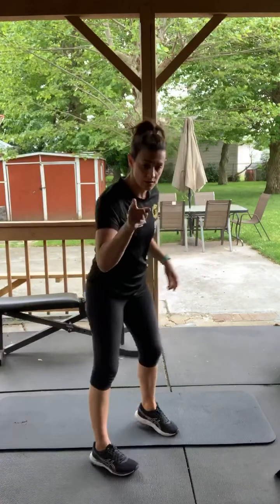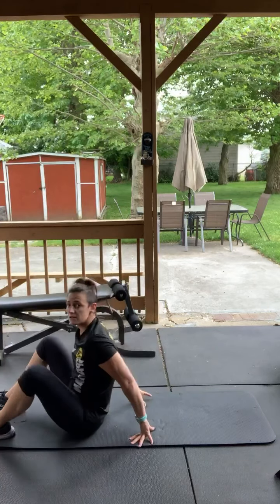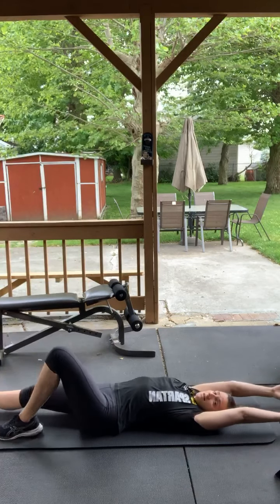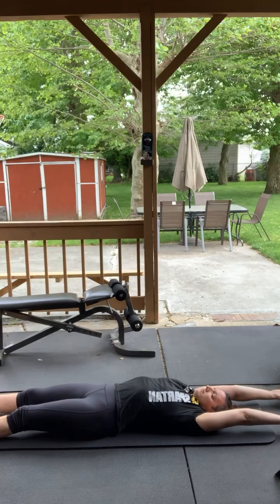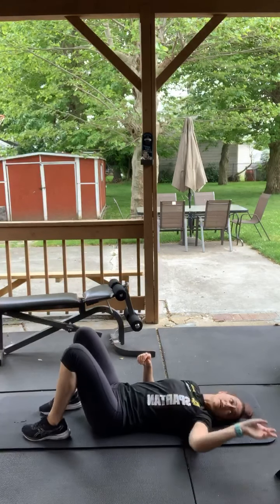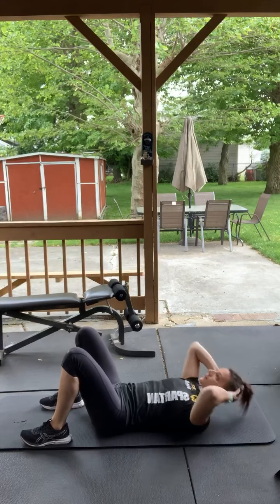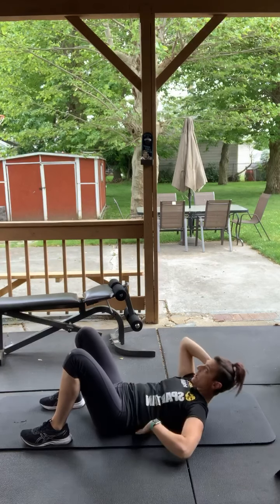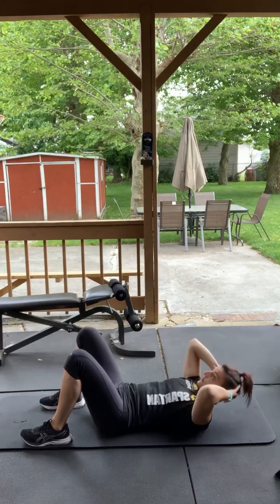Are we ready? Before we do crunches, I want you to lay down and stretch your arms over your head, stretch your feet — like stretch Armstrong. Breathe in, breathe out. All right, crunches, 30 seconds, hands behind your head, go. Chin to ceiling — do not pull on that neck. Remember pelvis to floor too, don't forget. There should be no space between your back and the mat.